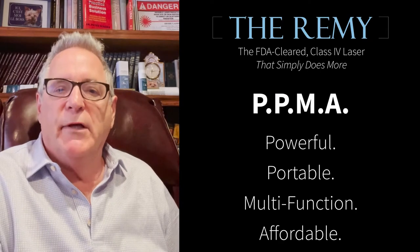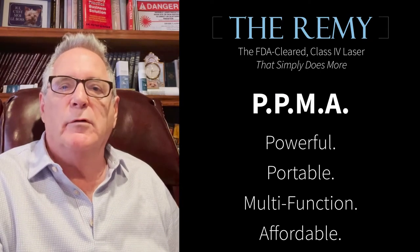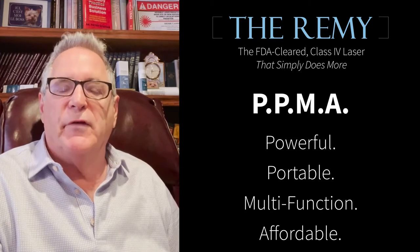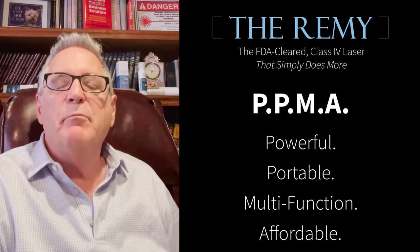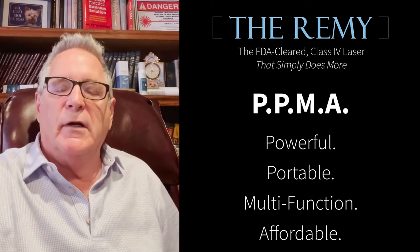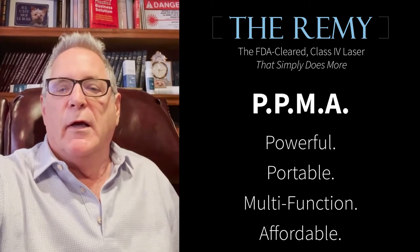The Remy has been in podiatry for over three years. You've seen many videos of testimonials — not a few, but many, close to 50 of them. Doctors all over the country are using it; there are well over 300 Remy's in podiatry. There are some important features of the Remy that are very important as to why you should get the Remy and literally no other laser.